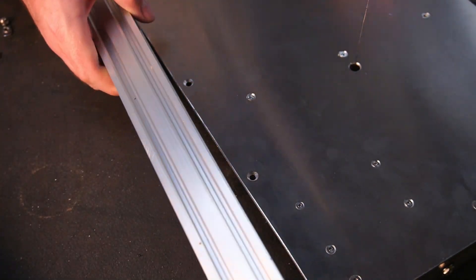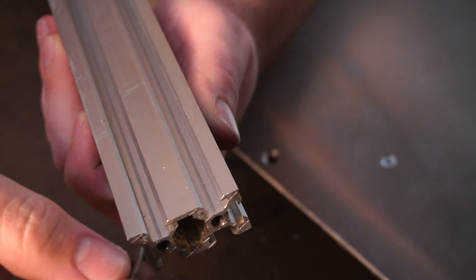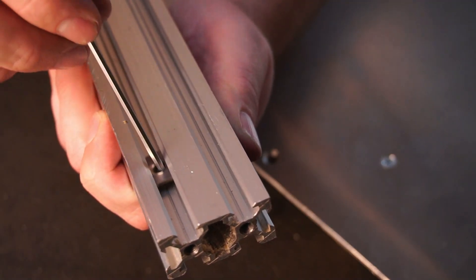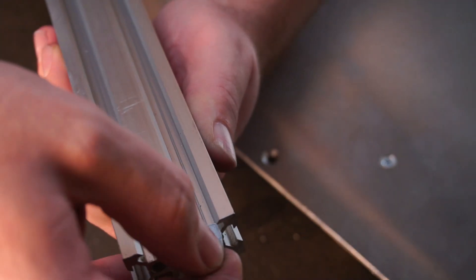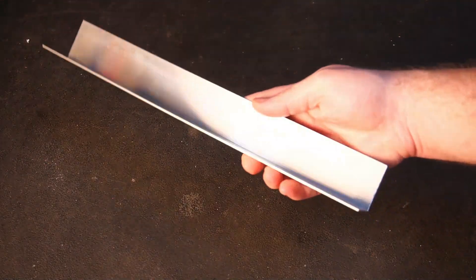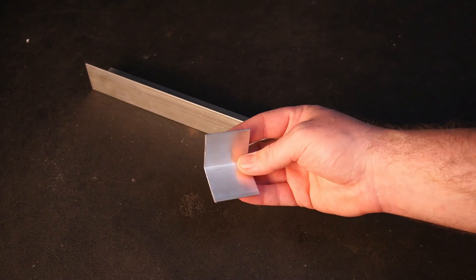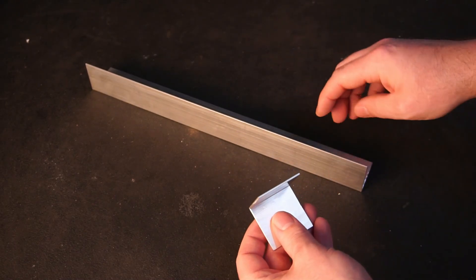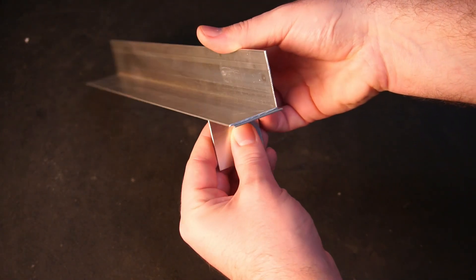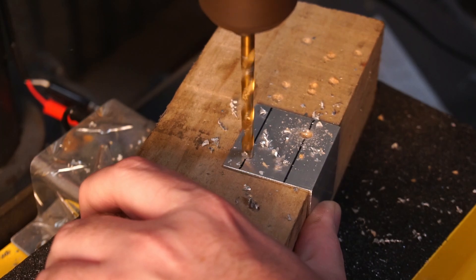Now it's time to build the fence. Two V-slot nuts are installed into the rail. I purposely installed the nuts backwards because they allow for easier sliding this way. Next I cut two pieces of alloy angle to construct the fence. First I drilled two holes that match up with the V-slot nuts I installed earlier.